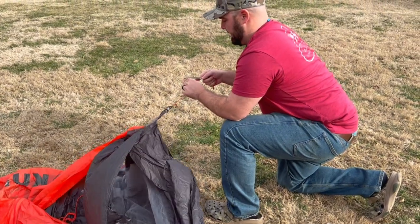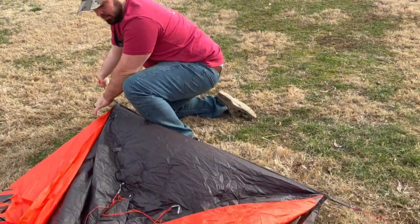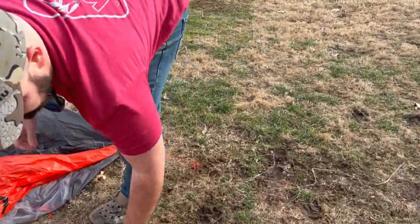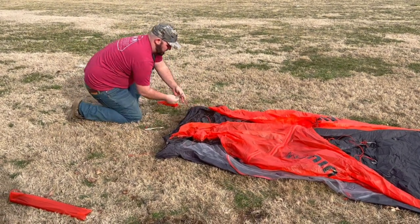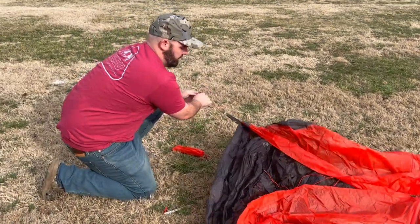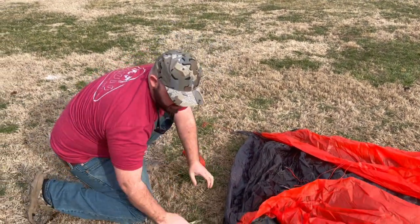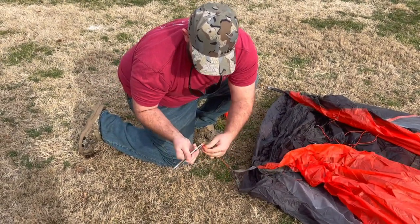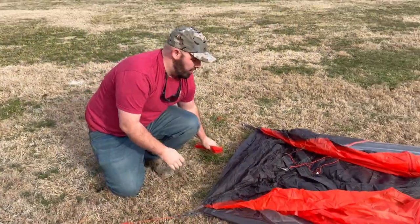Same thing on this side over here. Just make sure you pull it tight and stake it down. Do the same thing on these two corners over here — it just slides through there, goes in those little grooves. Pull it tight, stake it down. That'll keep it from blowing away on you when you're going to put this together.